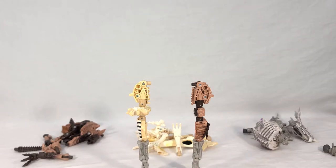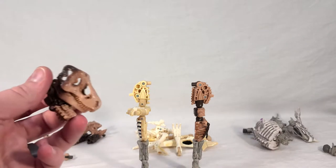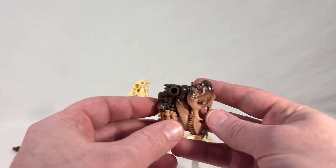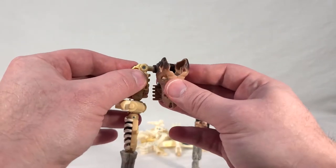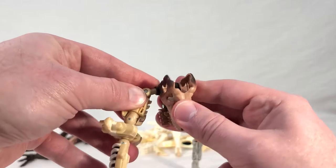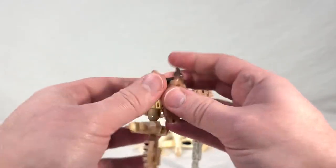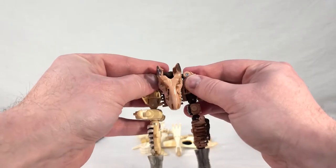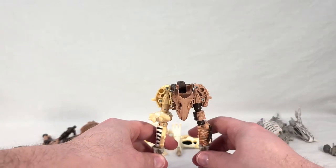Then you're going to take the T-rex head from Paleotrex — make sure it's folded down as if you're putting it in robot mode — and connect each leg to the ports on either side. You want the dino head facing forward for this configuration. Get it all set up and balance as needed.